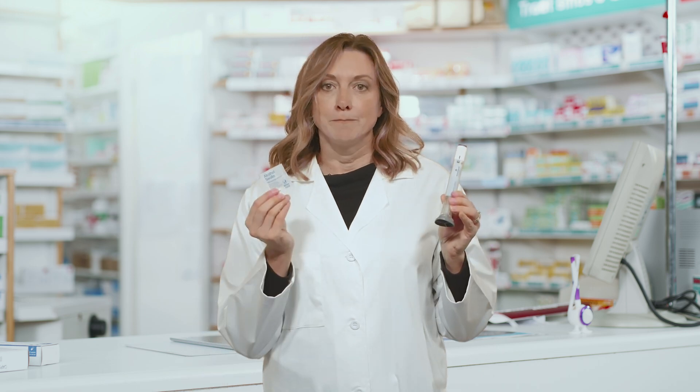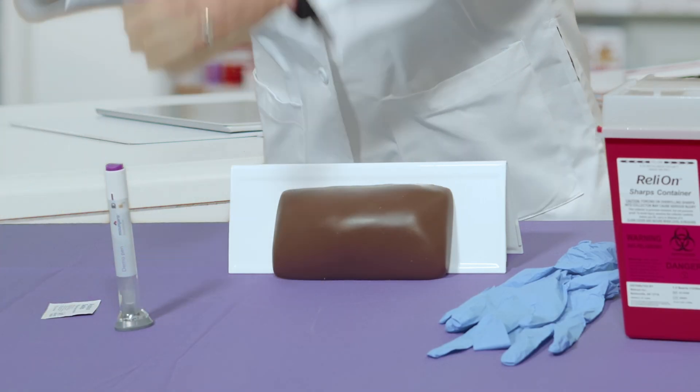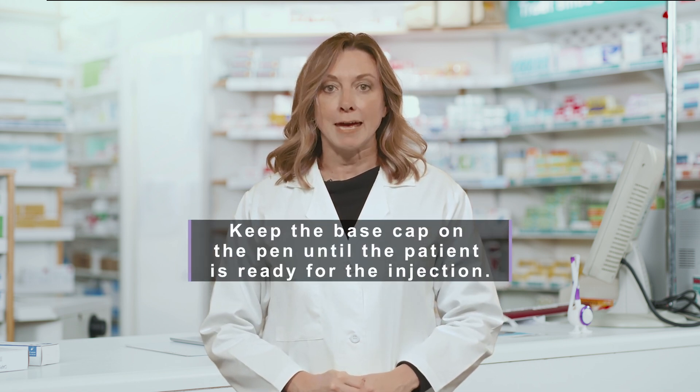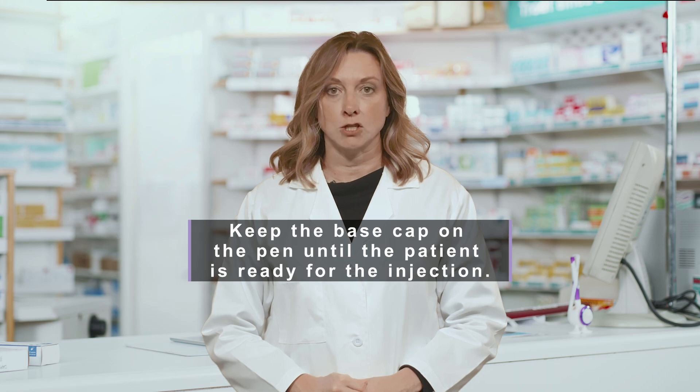To prepare for the injection, you'll need the pen and an alcohol swab. Each box comes with four pens. Keep the pens in the fridge until use. Take the pen out and let it come to room temperature, which takes around 15 minutes. Keep the base cap on the pen until the patient is ready for the injection.